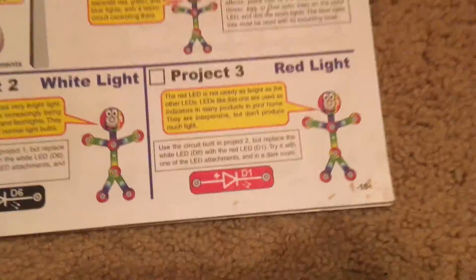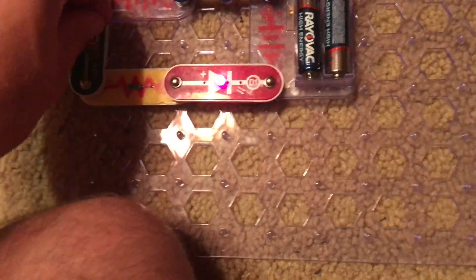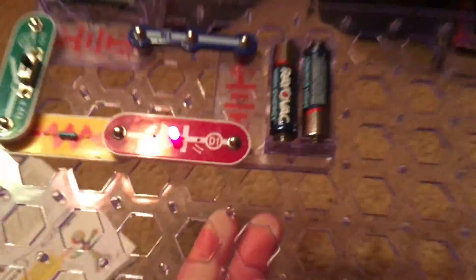Project three is called red light. This project uses the same circuit as the previous two projects, but we inserted the red LED. Let's turn on the slide switch. The red LED comes on. I am going to turn off this light. Compared to the white LED, it's not really bright at all, and you could only see right in front of you with it. This type of LED is typically used as an indicator light in many electronic devices like a radio, television, clock, stove or oven, or computer.